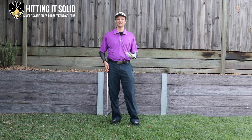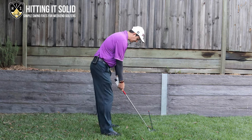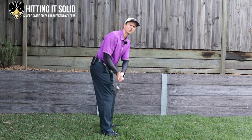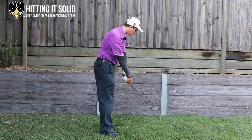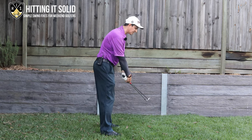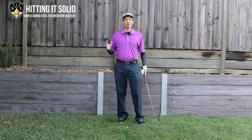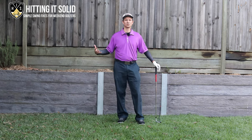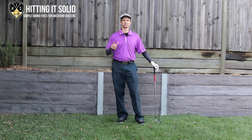Another reason you might be scooping is early extension — golfers that lift up in their downswing have to use their hands and arms a lot more, creating this flippy motion as they try to compensate. I'm going to show you a really simple drill you can practice at home and then work your way up to hitting golf balls to stop scooping so you can crush those irons.